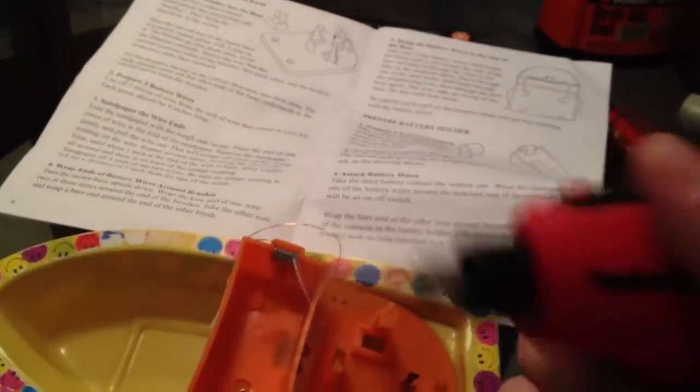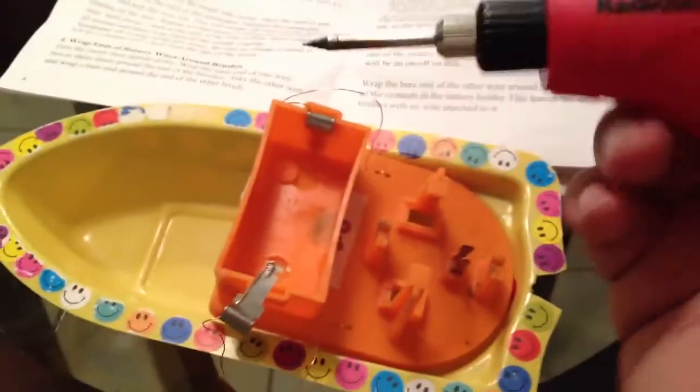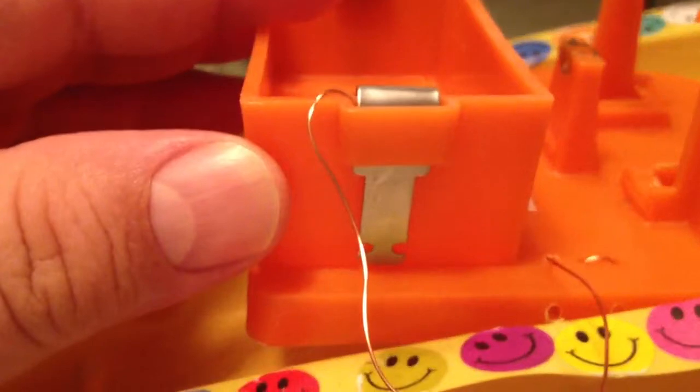You just turn it on and press the little red button — the light comes on and the tip heats up. That made it so much easier to make these connections. I let it warm up for about half a minute to a minute before soldering. The setup is: I first took the two brushes, soldered the wires on the bottom, and the wire comes out and goes into the battery terminal, then into the battery box.